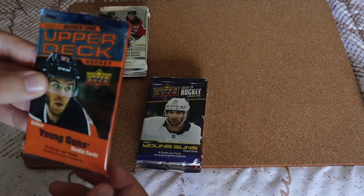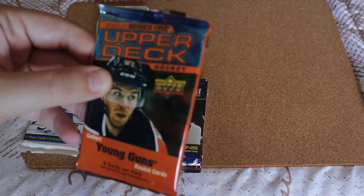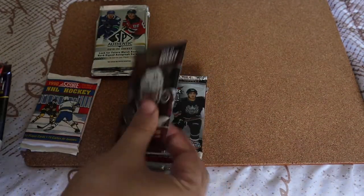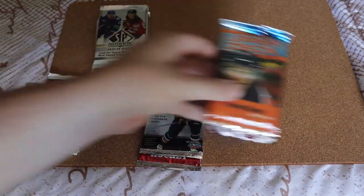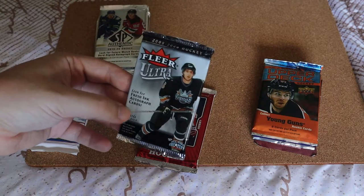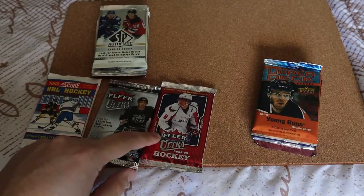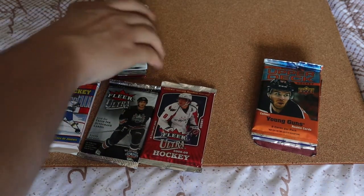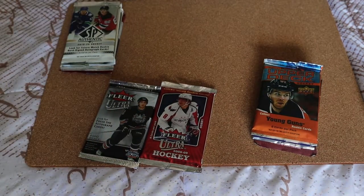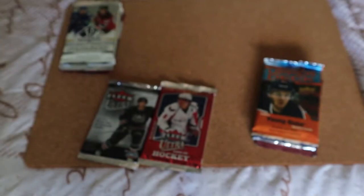We have a hobby pack of 2020-21 Series One, Series Two, and then the Extended Series, which I have not opened on the channel — that's going to be cool. Then we have some Fleer, which I've never opened on the channel. This is not a hobby pack — 2005-06 — and then a hobby pack for 2008-09. A lot of really cool stuff, some of which I've never opened on the channel. We'll start with the 1990 pack.